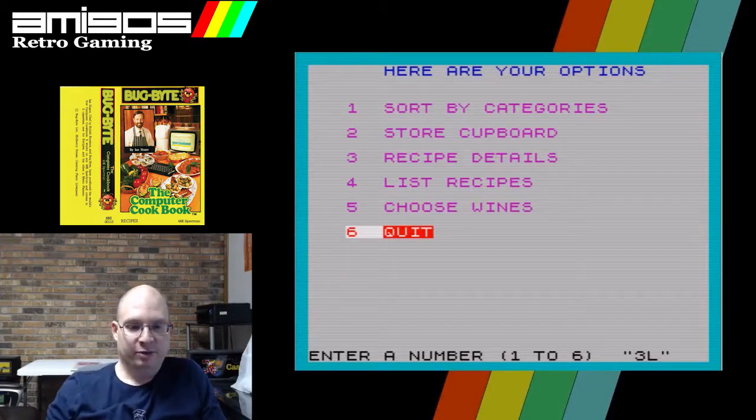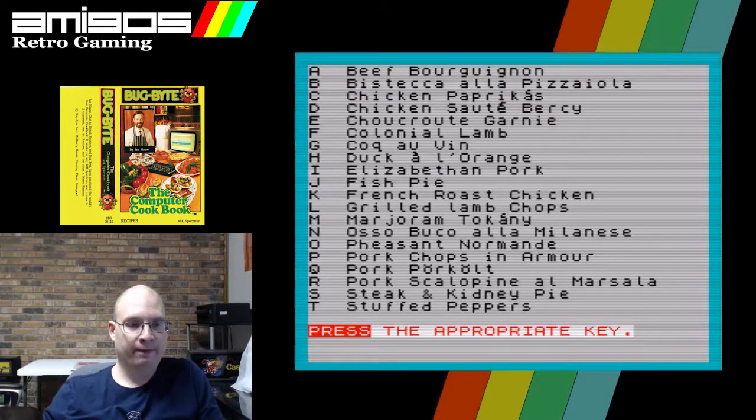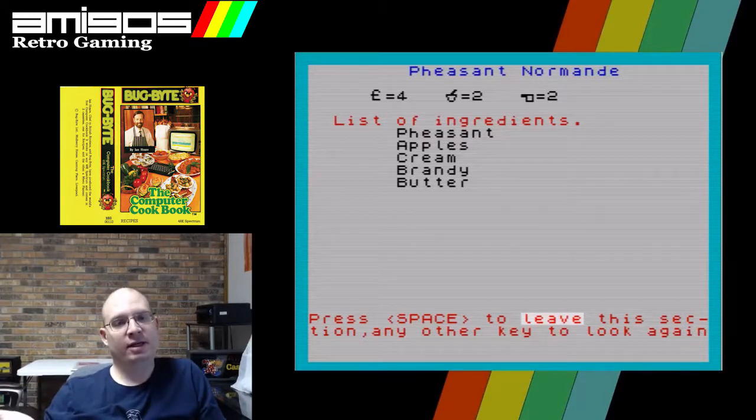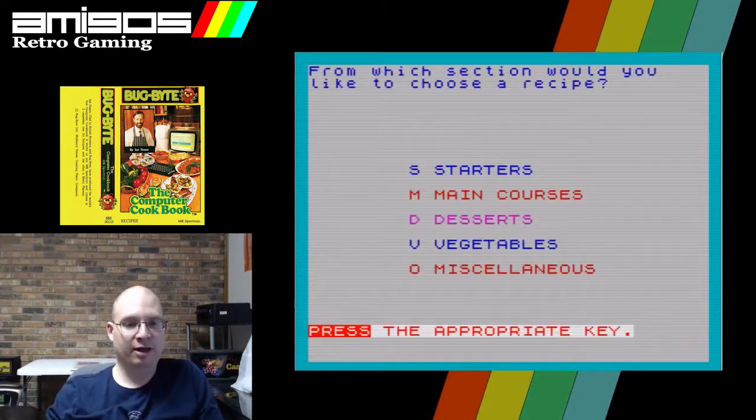Recipe details three — let's go mains and then O. So it gives you the list of ingredients, and there's nothing else. There's no steps. You have no other option but to leave this section or look again. You can't even print this out — the only thing you can print out is the wine pairing. You don't get an option to print anything else.